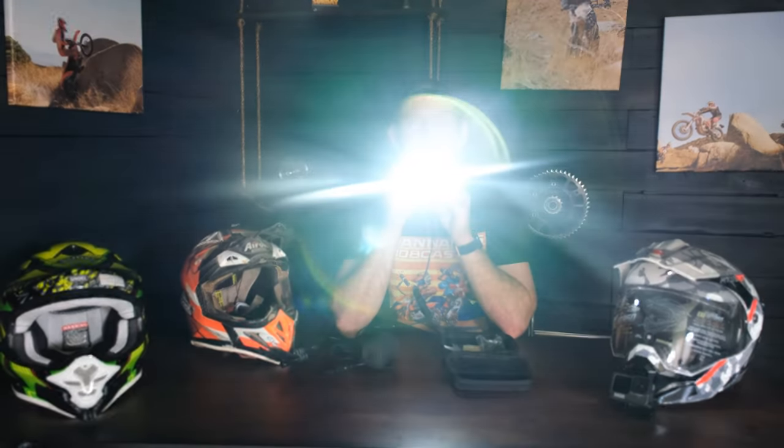All right, let there be light. There you go — that's how much light you get.